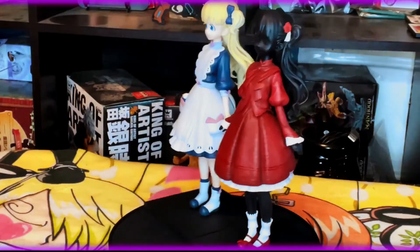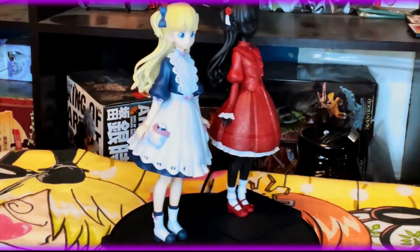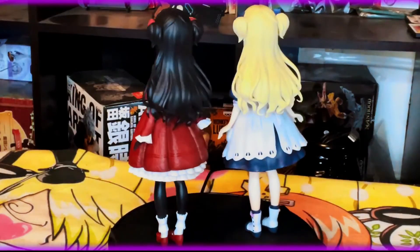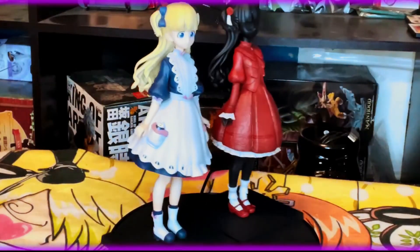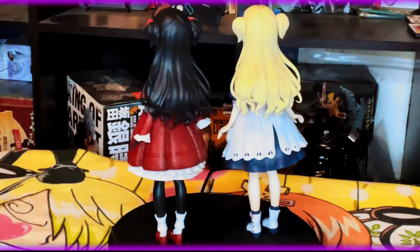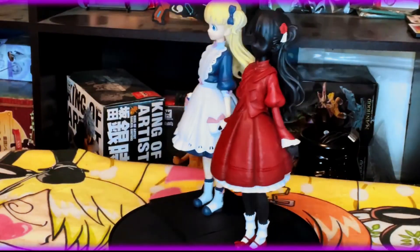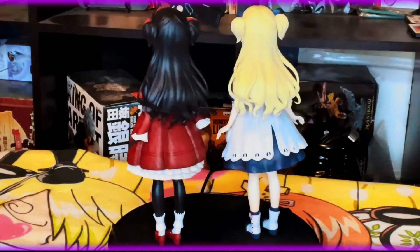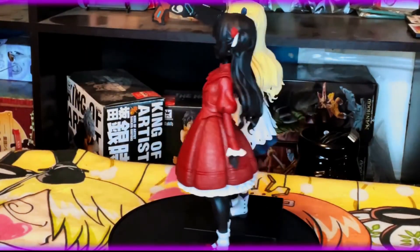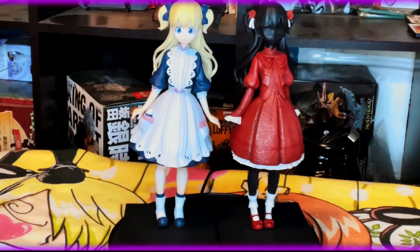They are starting to get a little pricey — the ones I got were off eBay and after taxes and shipping it cost me $210, but after that it really starts to skyrocket; I've seen them as high as around $300. Be aware of that if these are figures you're interested in getting — get them as soon as possible because I just see the price going up, especially since it seems popular enough to have gained a second season. Check it out, let me know what you all thought of these two girls, Kate and Emilico from Shadow's House, and I will see you all next time.